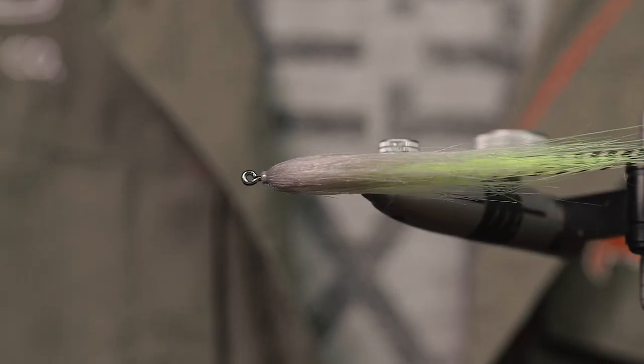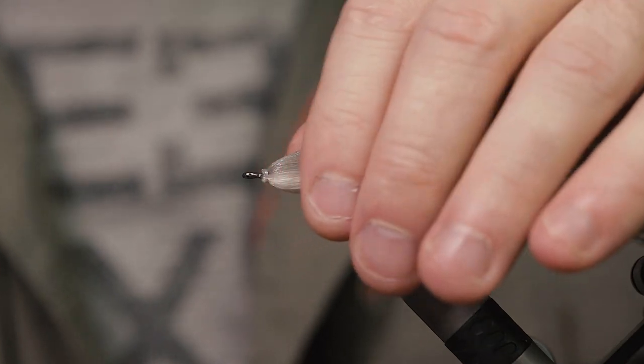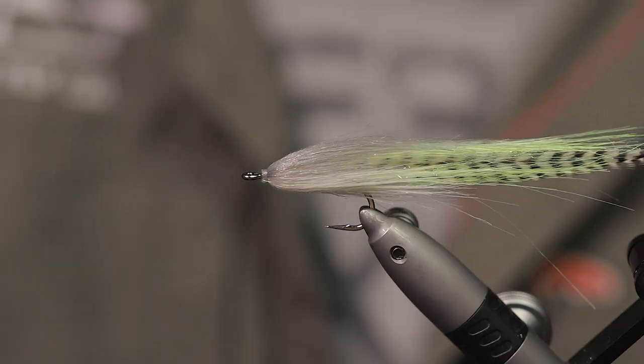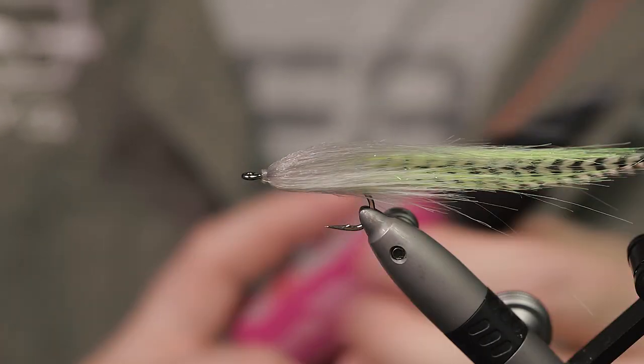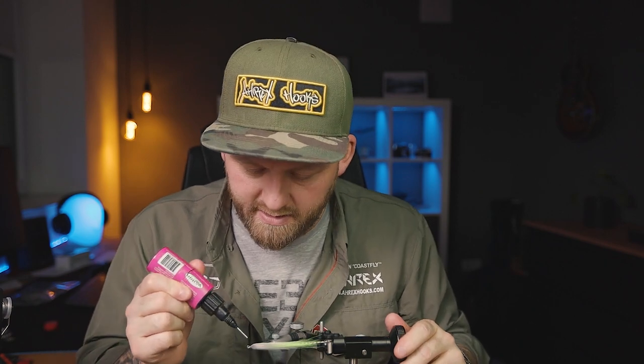If you look at it from the top, it has a nice teardrop shape to it. Now the fly isn't going anywhere and you can really easily work with it.